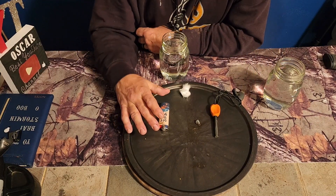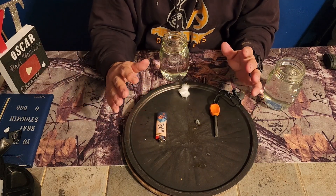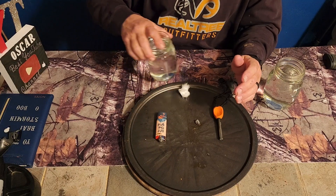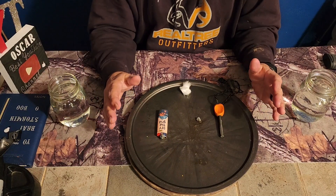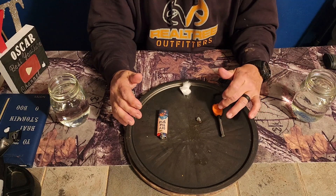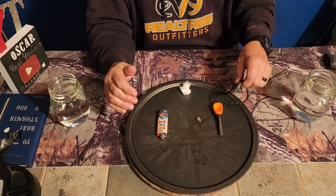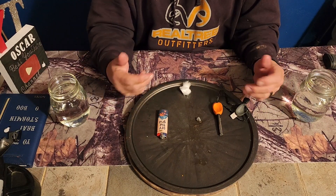I still recommend people carry a Bic lighter, but if your bag gets wet, if you are saturated and soaked, a Light My Fire fire steel will always work — it doesn't matter. If conditions are great, a Bic lighter is super simple, but if conditions aren't great, go with a ferro rod. The Light My Fire was the very first thing we ever gave away on this channel. It's personally my favorite. I've got a ton of them — I have them in every bag I have and I always have one with me.